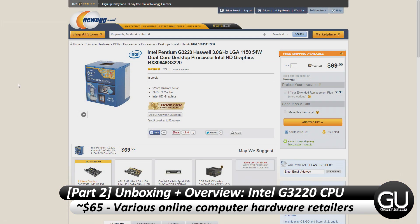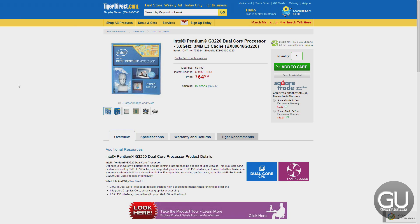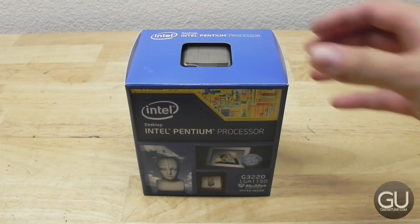You can pick this up for between $60 and $70 from the likes of Newegg, Amazon, Tiger Direct, Superbiz, as well as NCIX. I picked this up from Newegg.